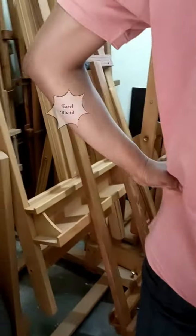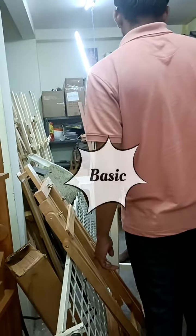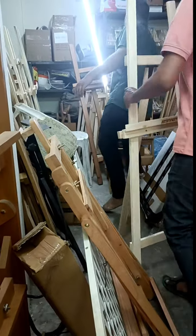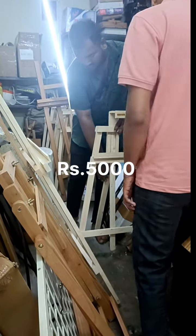The first thing about the easel board is that there are two types of easel board — one basic and one adjustable. The basic easel board is about 255 rupees.